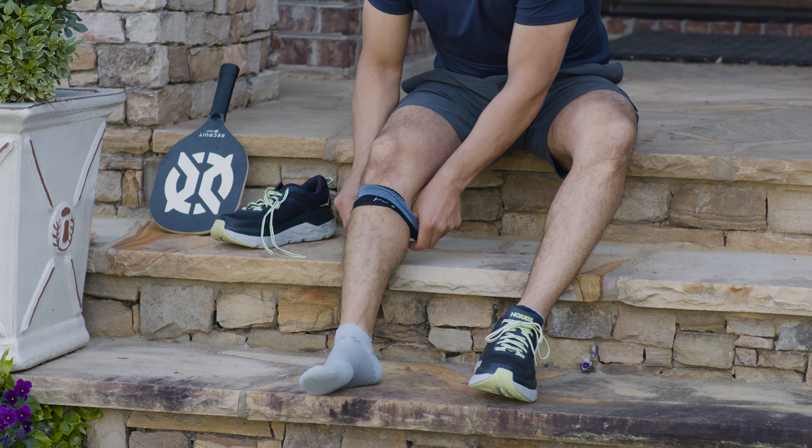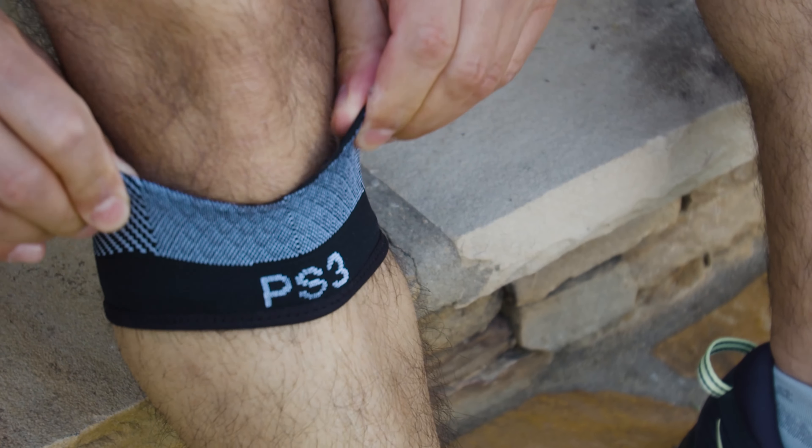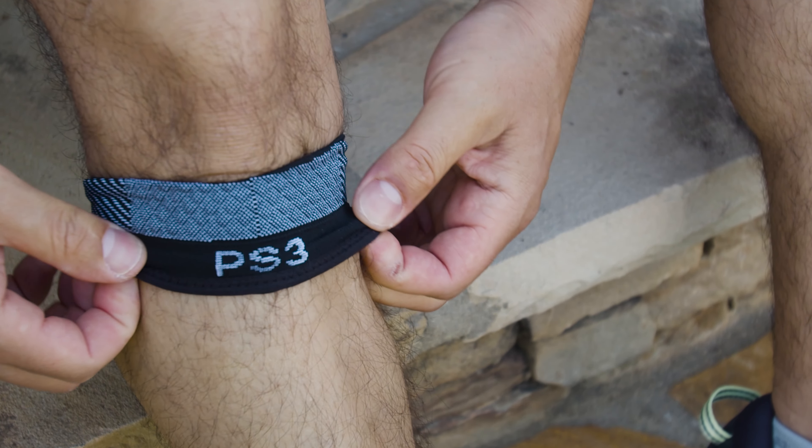Slipping on the sleeve should be easy and simple. Pull the sleeve up and over your calf. The compression should then take hold.